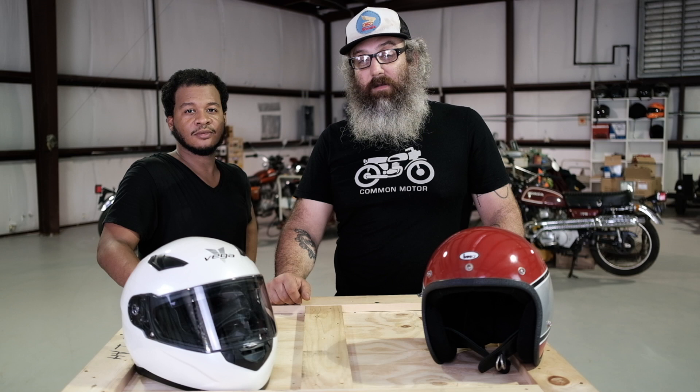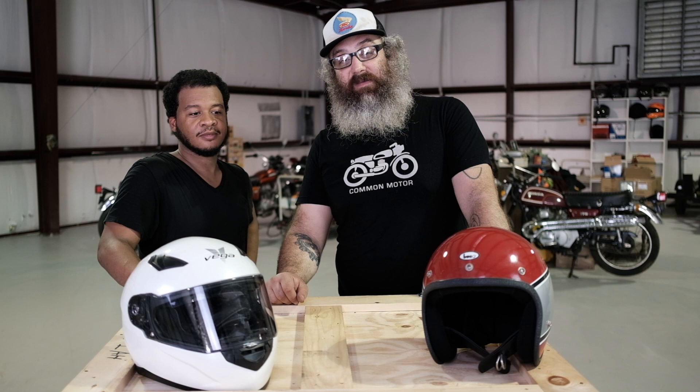Always wear a helmet when you ride because physics doesn't discriminate — you want to be safe on two wheels. See you next time. Cory, thanks for your help.